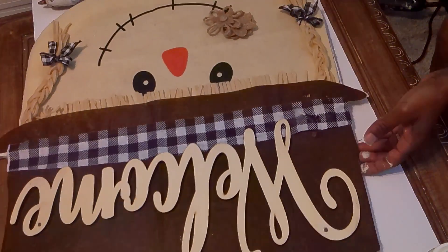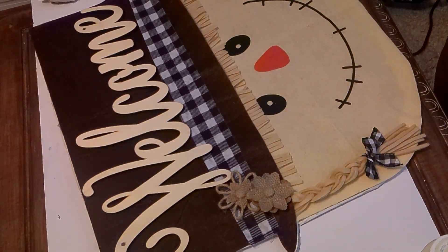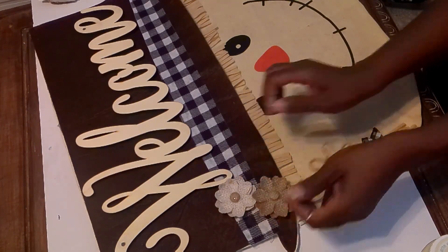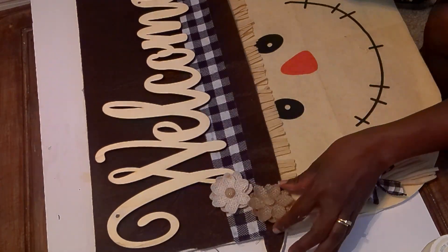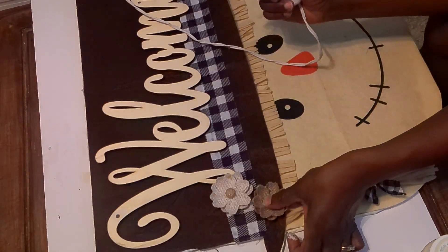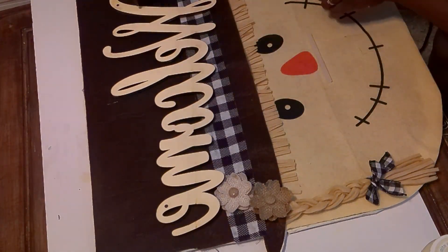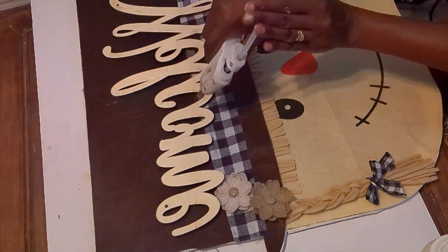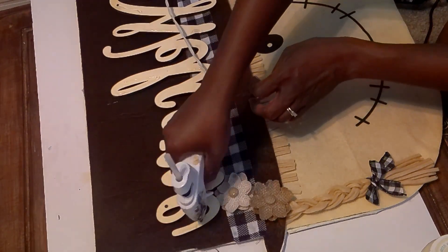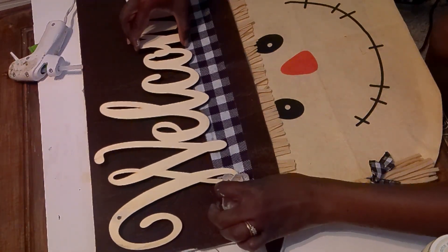I ended up using two Dollar Tree flowers to cover the burn hole I created in the hat. If you try to remove that pumpkin for a DIY with this scarecrow, I'd suggest using as little heat as possible for the least amount of time — I had it too close and on too long and it started to burn. Do as I say, not as I do! Here I'm adding hot glue to the welcome sign and placing it onto the top of the hat — look at how cute it is!